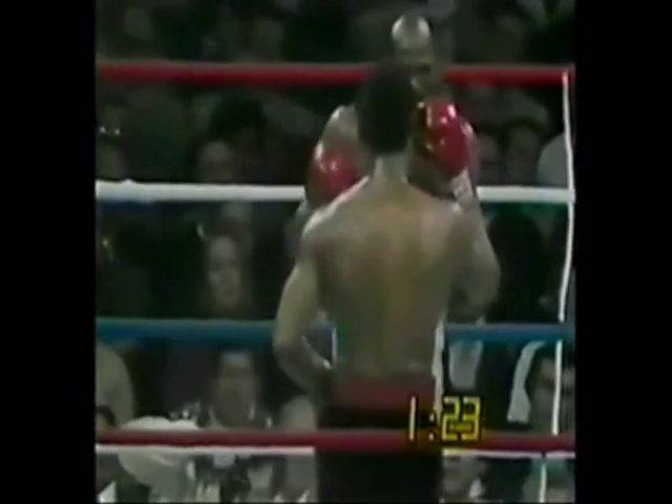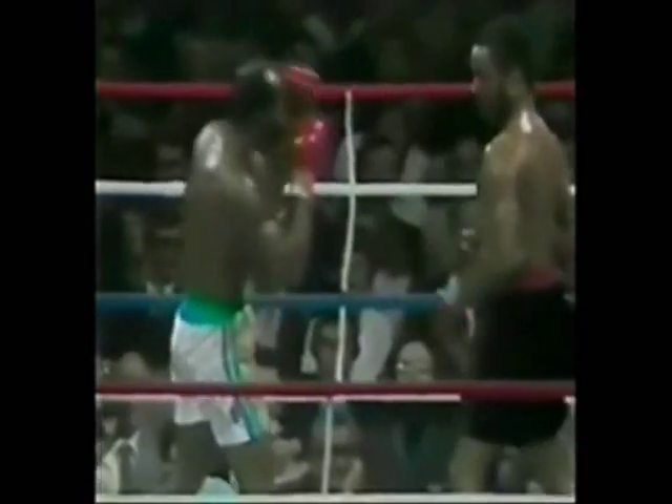This Marvin Johnson can hit. He can bang, boy. He's going to get knocked out. I think he lost the title, but that Marvin Johnson can throw. He's got some heavy hands.